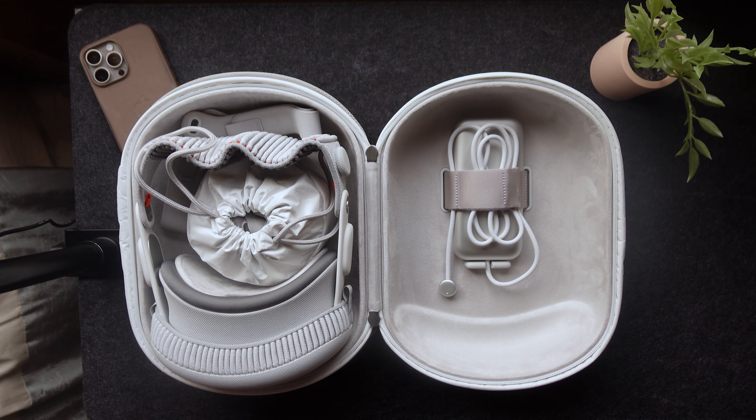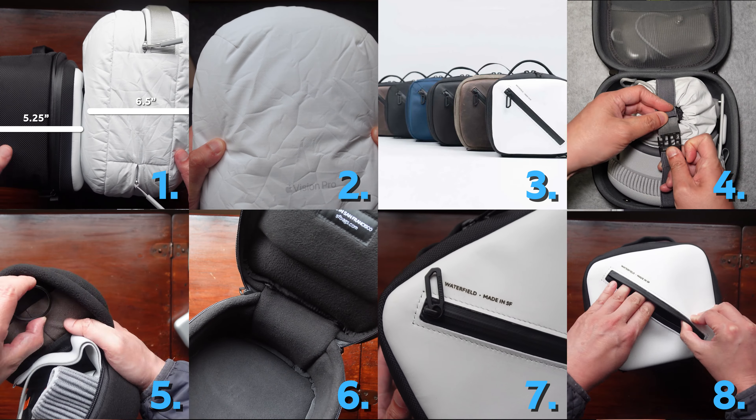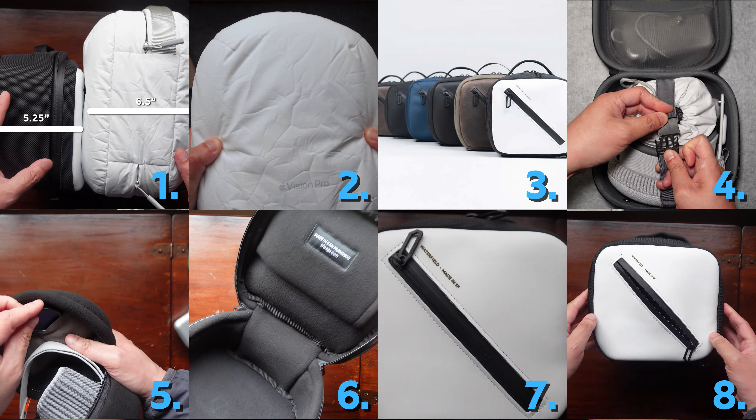Hey guys, welcome back to the channel. Today we're going to go over eight ways Apple can improve their Apple Vision Pro case on the second iteration of this.